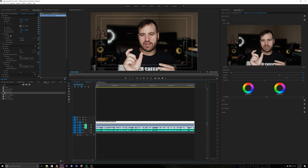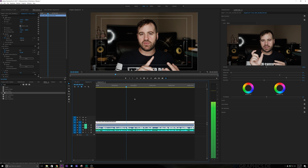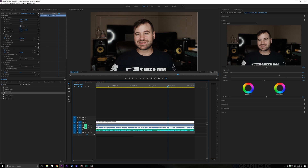Without further ado, let's get on into the video. This video is about making your audio pop — it should be a pretty short tutorial. What we're going to do is make our audio sound like this. That audio was taken from an Audix SX-CH1, which is a really good over-the-head microphone. I don't really believe in LAVs.